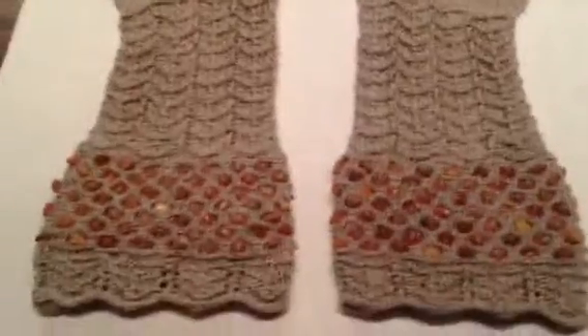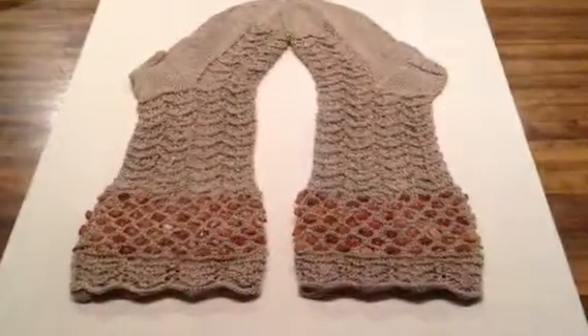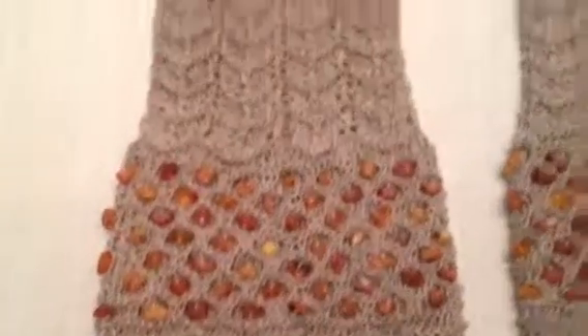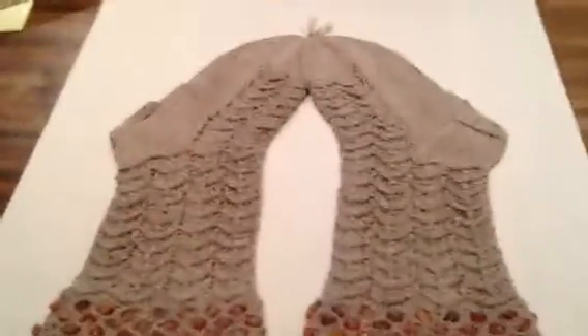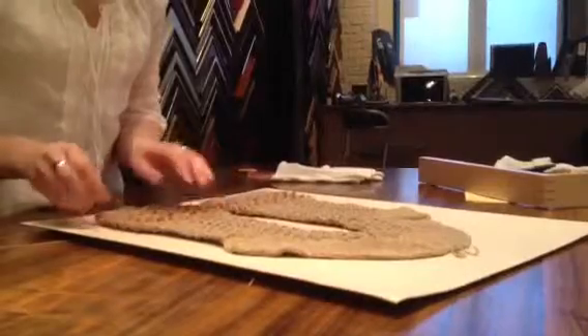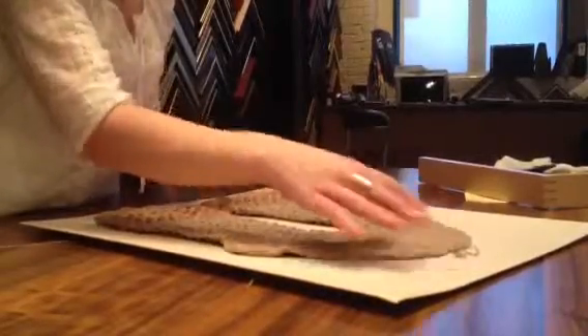Hi! Today I am working on these really interesting socks from Latvia that are woven with amber, and as you can see, the amber is literally woven right into the sock. I've got the challenge of stitching these down with a museum mount. We roughly want two and a half inches on all sides with a little bit of a drop bottom.